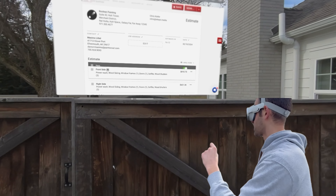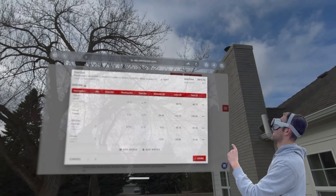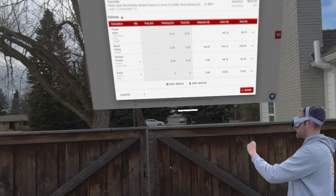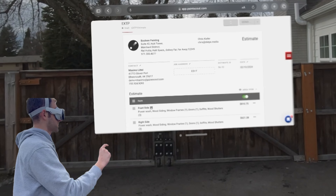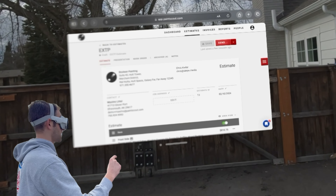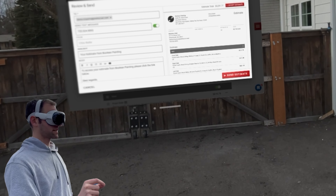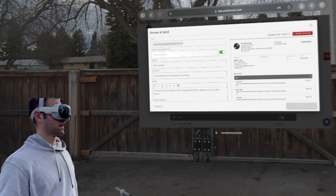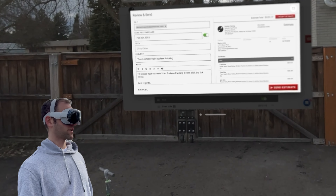I just think this is so amazing — look at how I've got this 30-foot PaintScout quote window floating outside my house. I think you guys get the idea. We're gonna hit done, hit save, and then send the quote to the customer — send estimate. And that's how easy it is to make a quote in PaintScout.